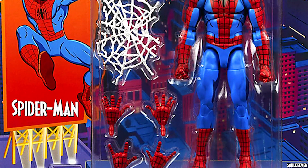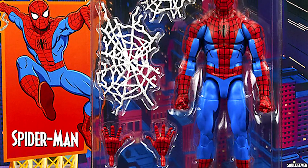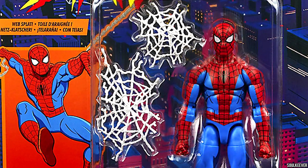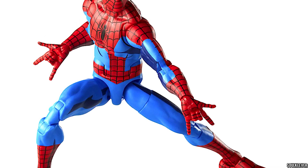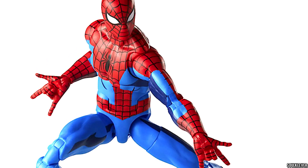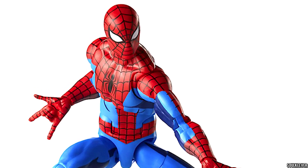Is this one worth your money? For what it's worth, he is a pretty accurate Spider-Man for the most part — body type aside, it's not jacked enough — but it does hit most of the right notes. The things that might hold you back are the somewhat messy paint apps and the cell shading if you're really not into that sort of thing.